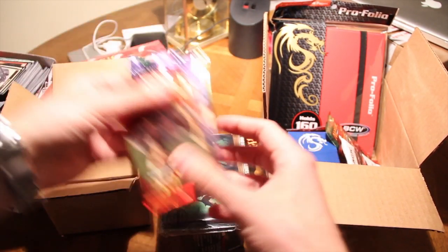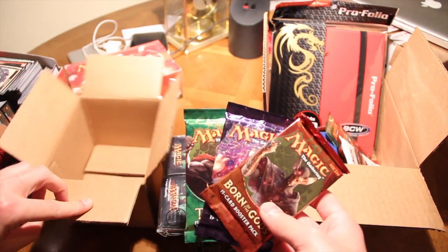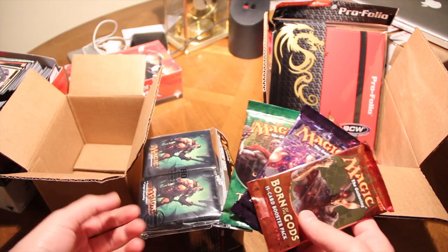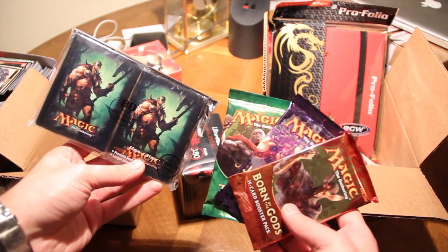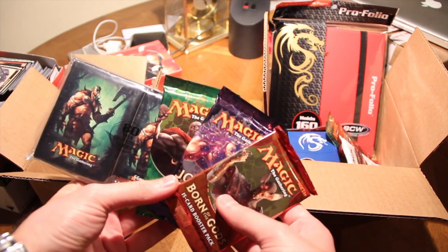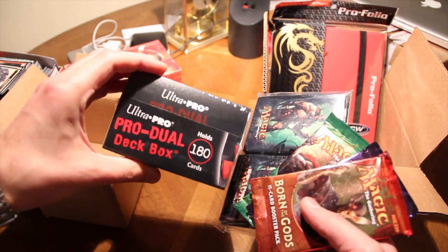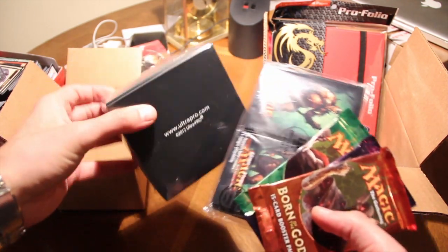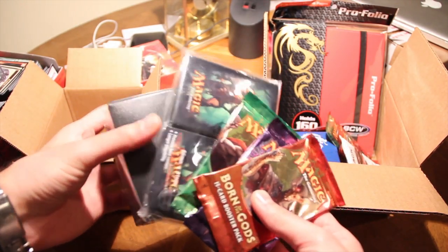And then we get three magic packs, and there was also a piece of taffy or something. So we do get technically six products, but the candy is never included as a magic product, which means we really only get five, not six magic products. The retail value here, even being generous at $4 a pack, that's $12 plus $8 — about $20 — and I can't imagine the rest is more than $5, so the value seems fairly low. You might get your money back, but the candy doesn't count.